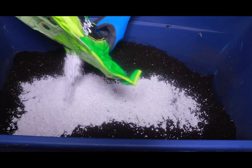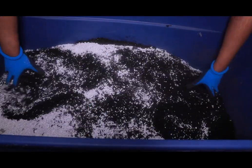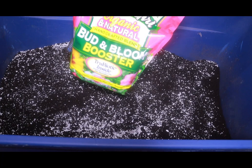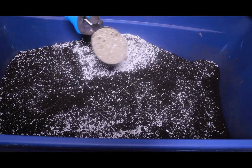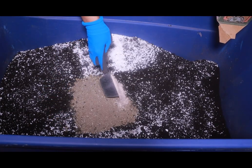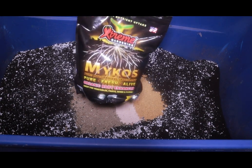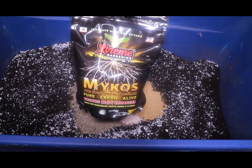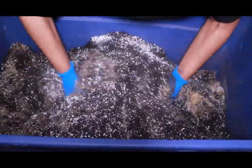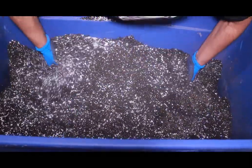For perlite — Ocean Forest already has perlite in the mixture, but I add more because I added earthworm castings, which made my soil a lot more dense. For my amendments I'm using Flower Girl by Dr. Earth, azomite, fishbone meal, and I'm adding extra mycorrhizae. You do not need to add extra mycorrhizae — it's already inside of the Ocean Forest. I add it because I want to enhance the root development and nutrient uptake in these ladies.